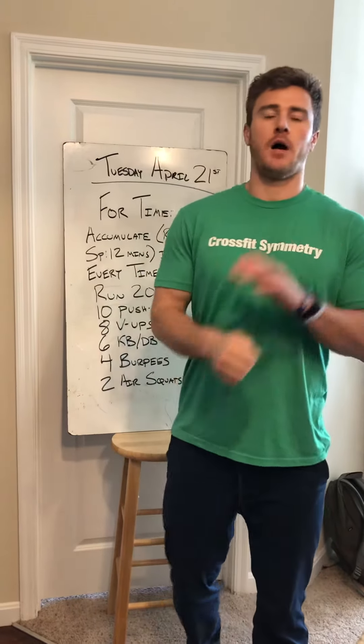Hey there, folks. Happy Tuesday. I want to take a quick moment to go ahead and go over today's workout with you.